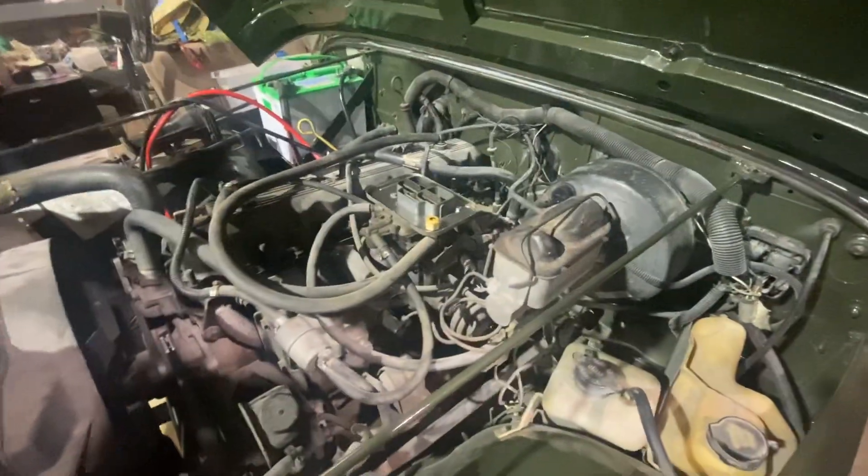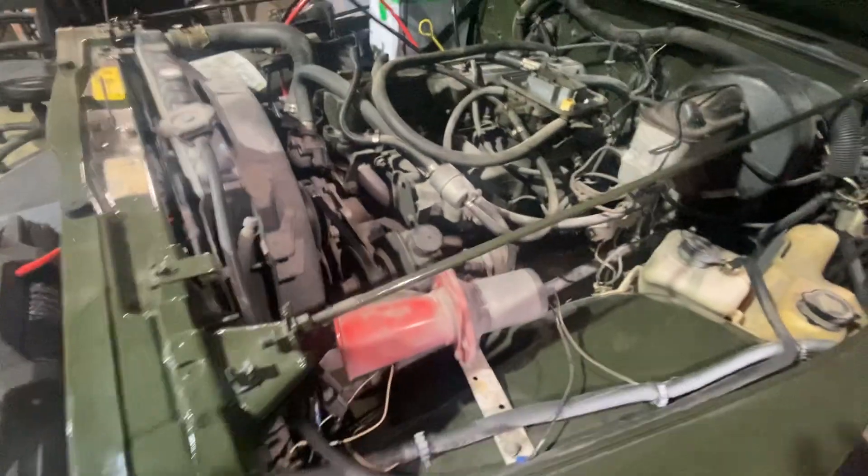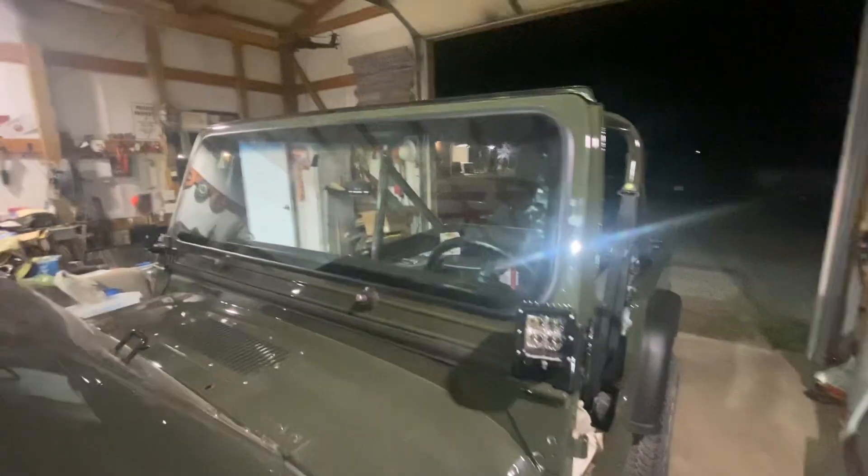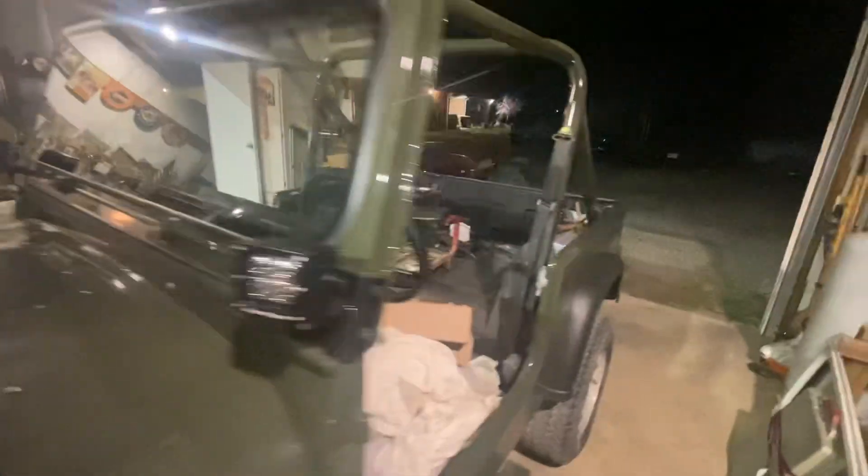I've been playing with the choke — it needed adjusting. And I got the windshield put in. Got that part done.